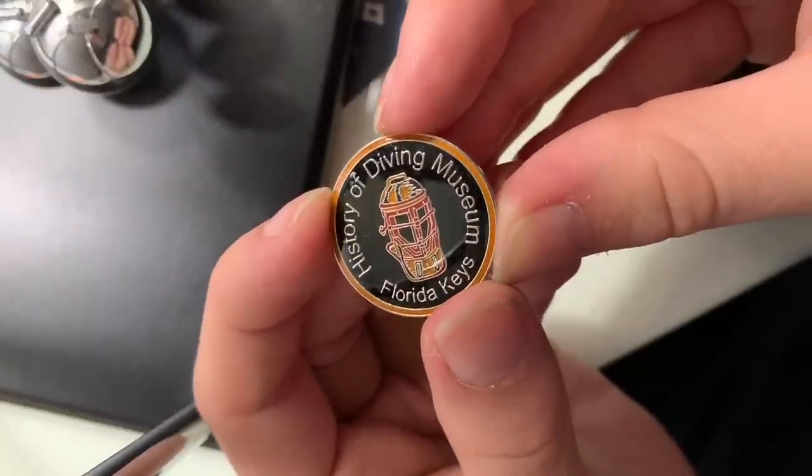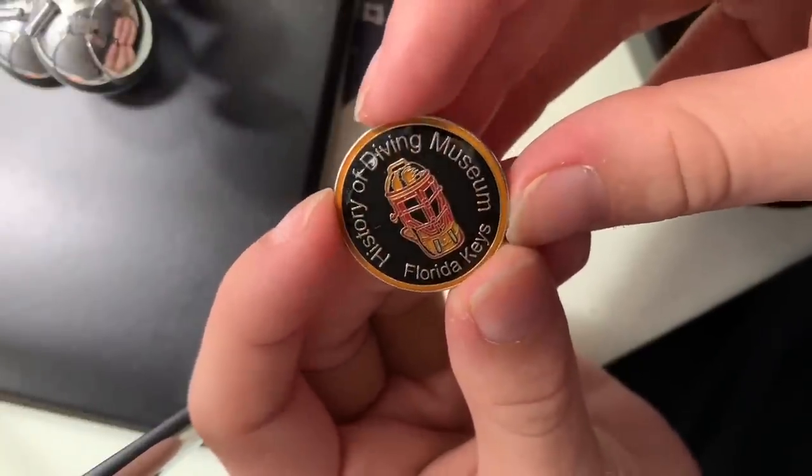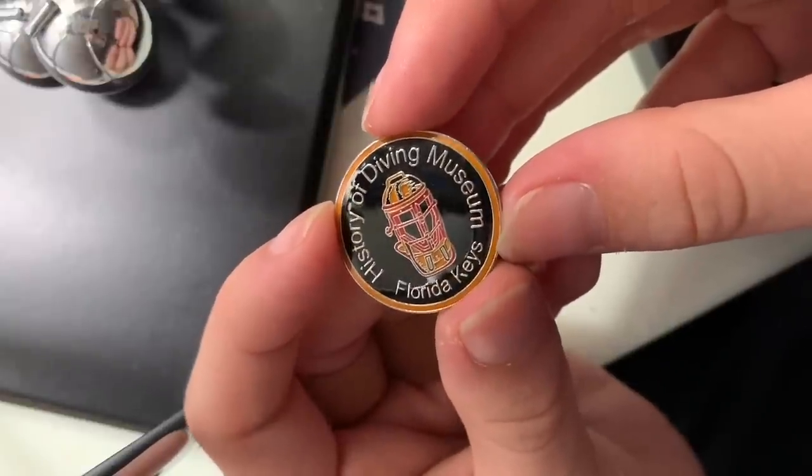This next one is from the History of Diving Museum, which is in Key Largo, Florida. I went to the museum and it was cool and I picked up a pin — that's the whole story. Fun fact: I'm a licensed scuba diver, and I got this pin the day that I officially became a licensed scuba diver, so it's kind of a cool reminder of that for me. It's in a circle; it's a nice pin. I like it.